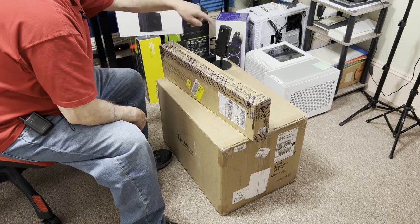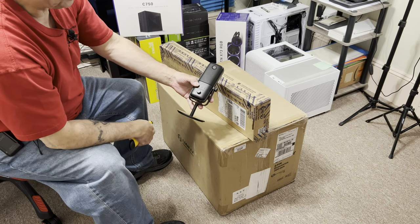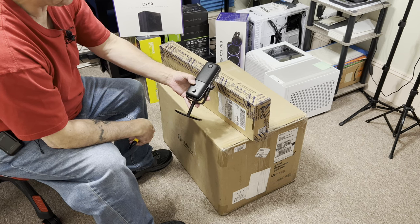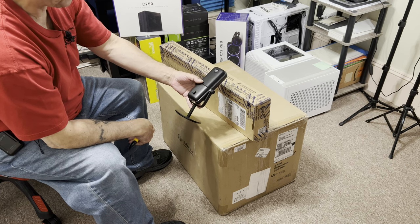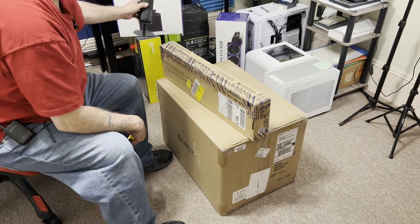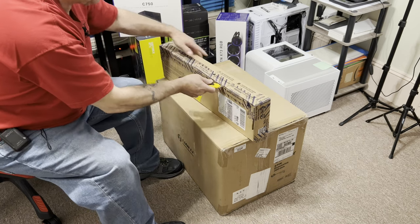I also wanted to do an unboxing on this — it's the Elgato Wave 3 microphone, a USB mic. I use an XLR and I like it, but I wanted to try this out and everybody speaks so highly of them. I ended up opening it already — I couldn't resist. I haven't tested it yet, so I'll let you know how that works out when I do the review.